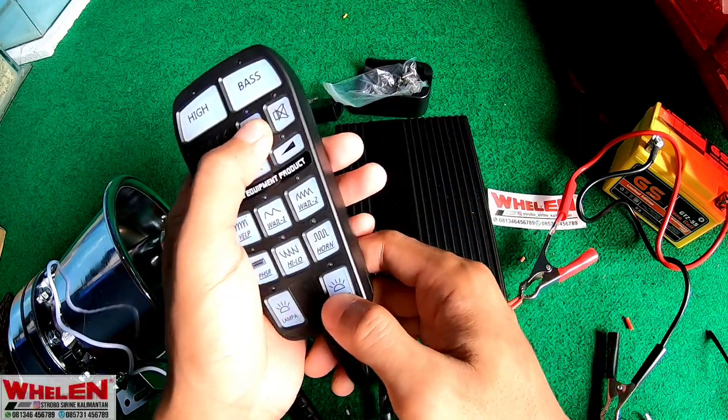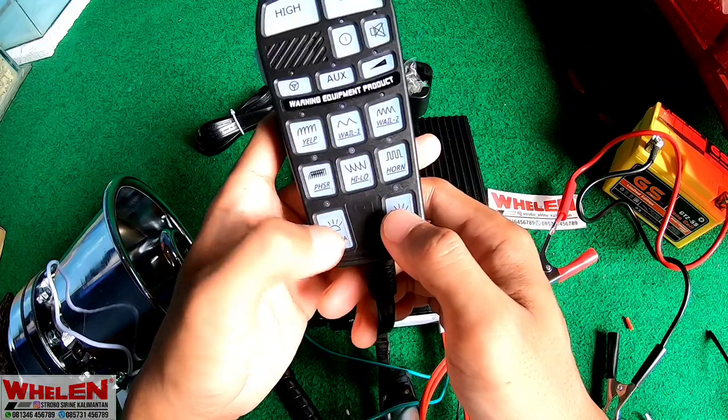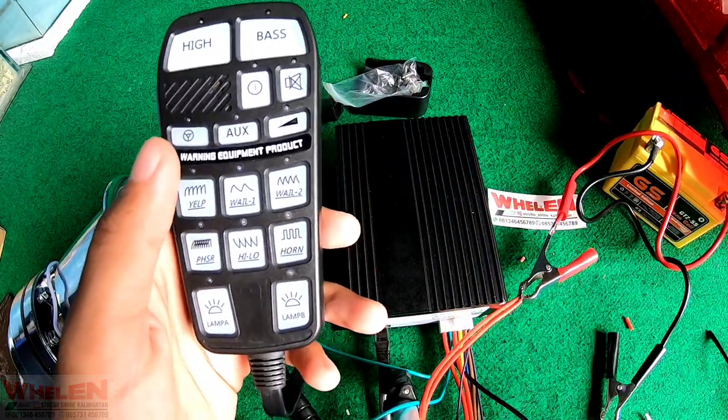Disini juga ada tombol lampu, tapi kita tidak menggunakan lampu, jadi tidak bisa digunakan.